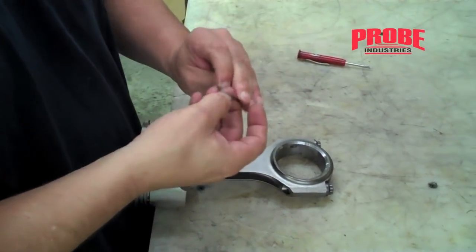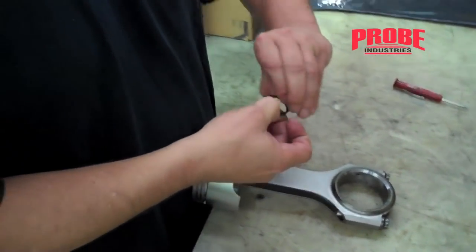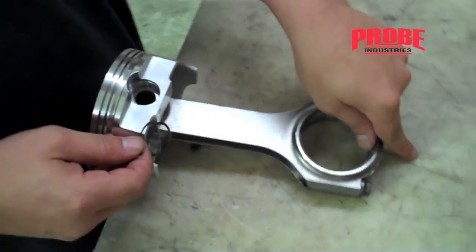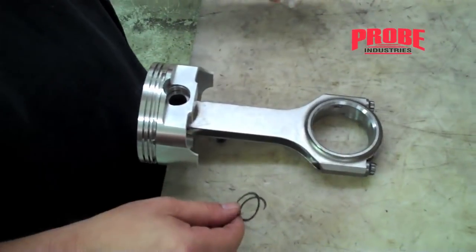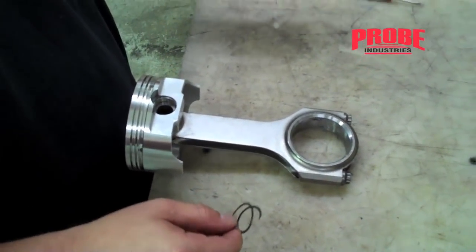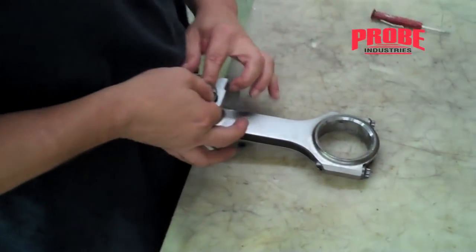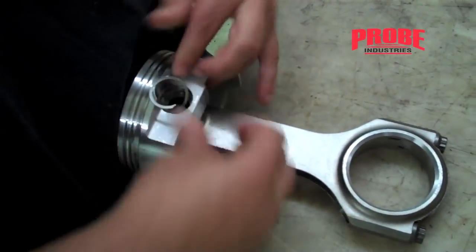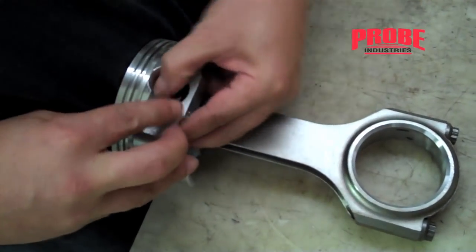I always start with the tab on the rod side of the piston — this will help you get the spiral locks out later if you ever need to. You just start by putting the bottom part in the groove and then you just kind of walk it around with your fingers.